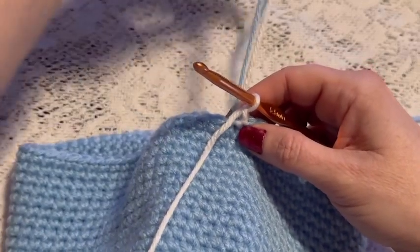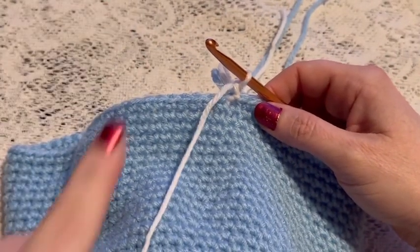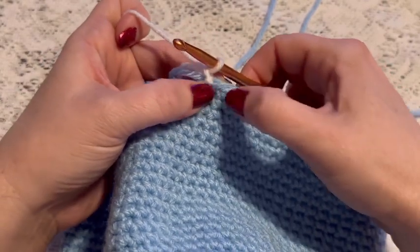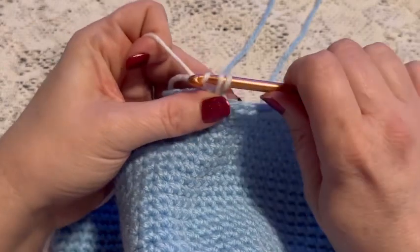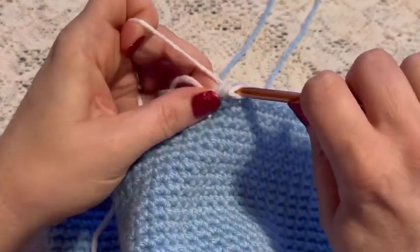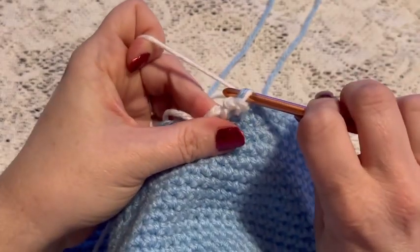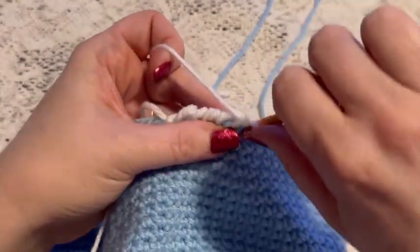For the border we're going to do a reverse single crochet, also known as a crab stitch. You'll continue to hold the hat the same way you have been, but instead of working your stitches in the usual direction, we're going to work the stitches going in the opposite direction. To do this, take your hook and go into the previous stitch, bring up your loop, grab your yarn, and pull through those two loops. Continue doing this all the way around until you get back to where you started.